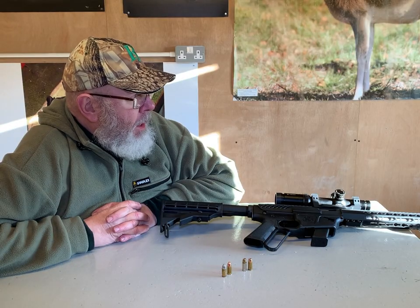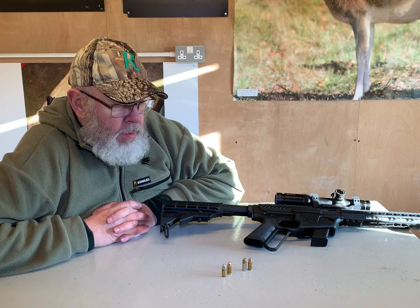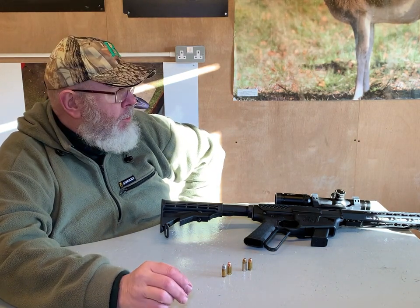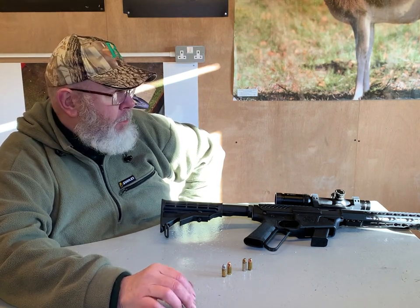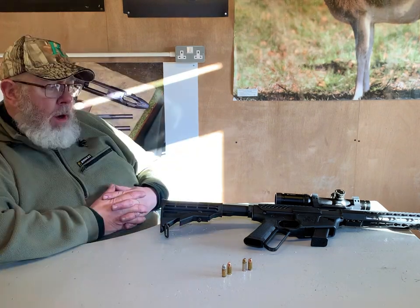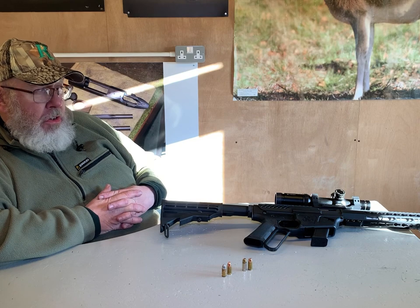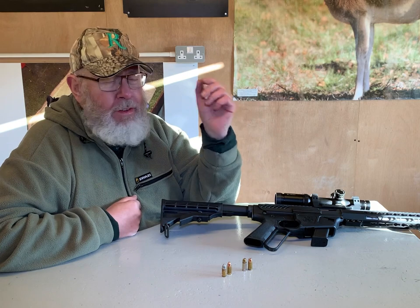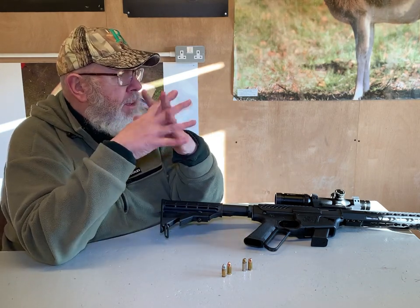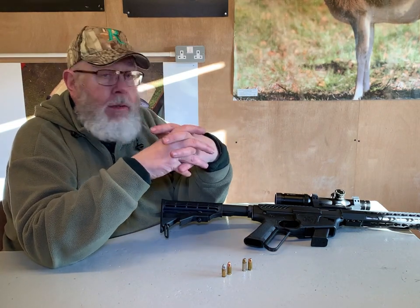To check 50-yard accuracy: after running in a bit, the gun is capable of around about an inch. I used four factory loads — Magtech 124-grain FMJ, PPU 115-grain FMJ, Remington 115-grain FMJ, and their 124-grain Golden Saber hollow point. Overall it's been pretty good. Punching out to 100 yards, once zeroed it's shooting two to three inches. If you could get hold of something like a 147-grain or 154-grain bullet, with the 1-in-10 twist it would probably prefer that over the lighter and medium stuff.